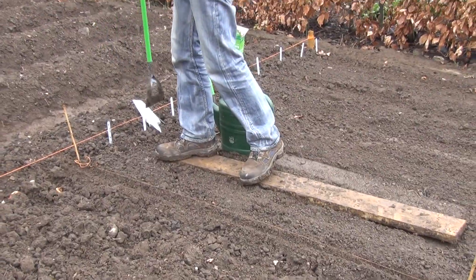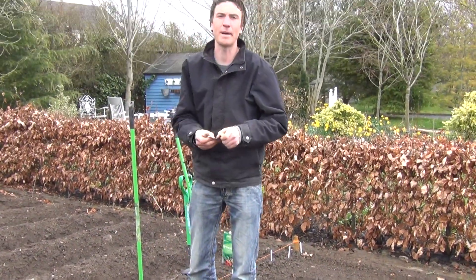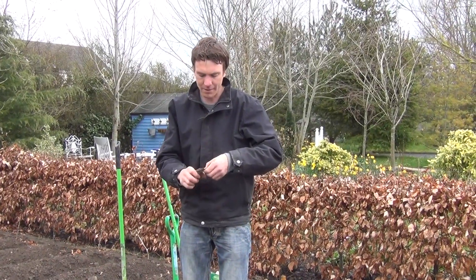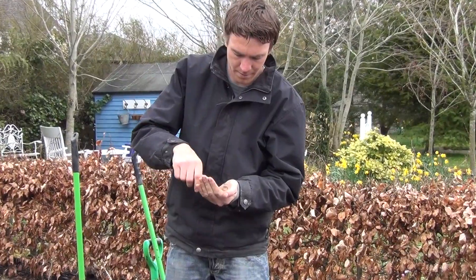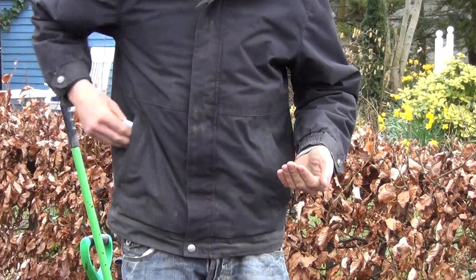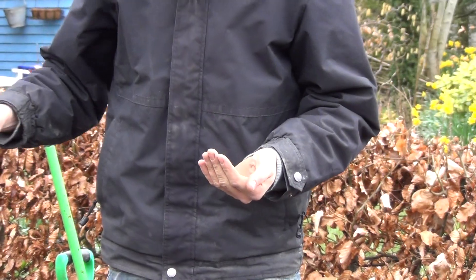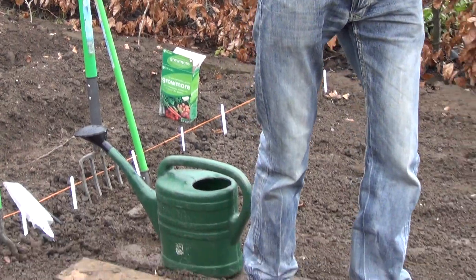Okay, so we have our row in. Next you want to take your pack of seeds and pour a few out into your hand — you won't need them all. In terms of spacing, you just sow them thinly throughout the row, sowing one every 2-3cm.